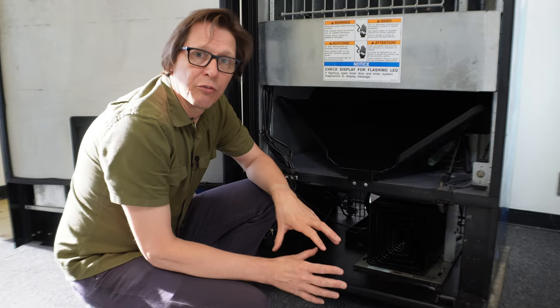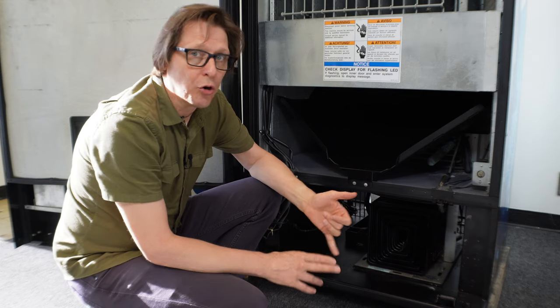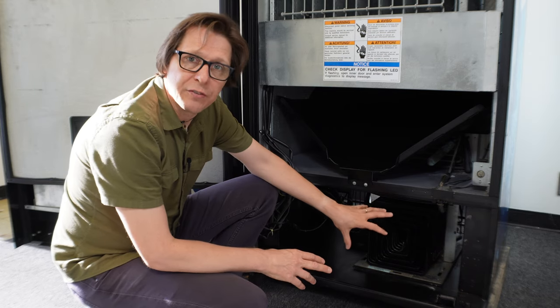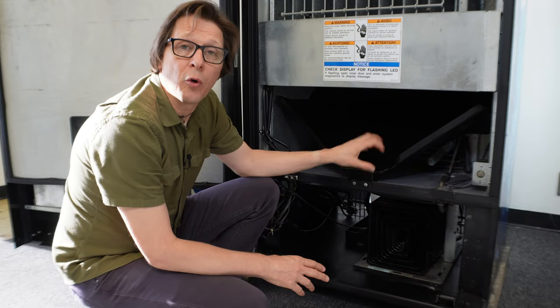The reason why you want to remove a refrigeration assembly from this is if the unit stopped cooling, it needs to be replaced, charged, repaired, or your condenser fan is no longer rotating, or your evaporator fan or fans are no longer rotating.